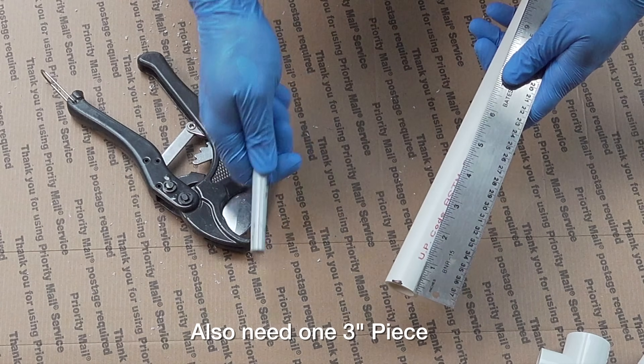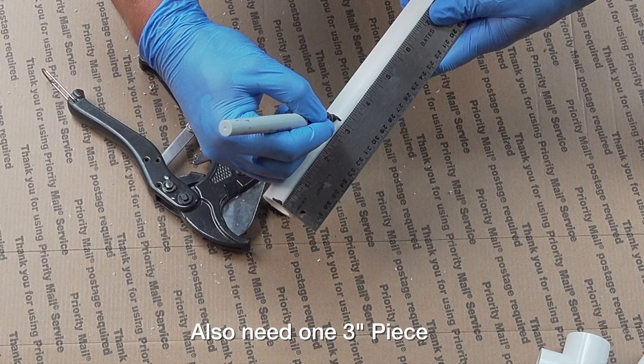Take our ruler — I'm going to mark this right to about three inches.